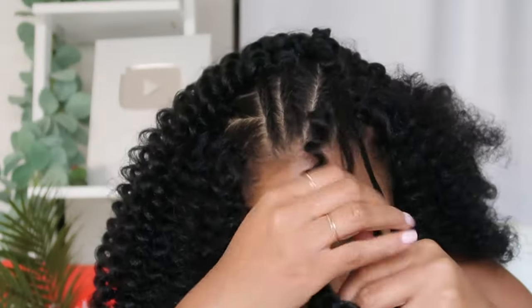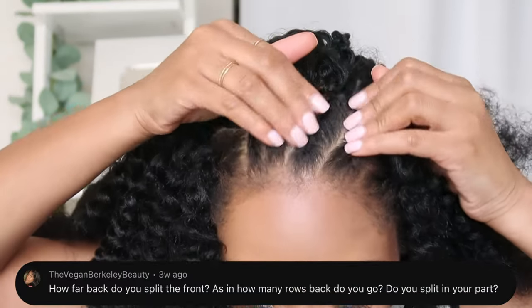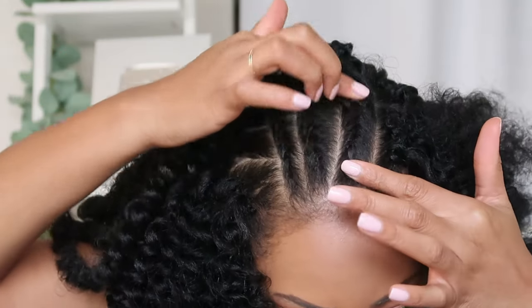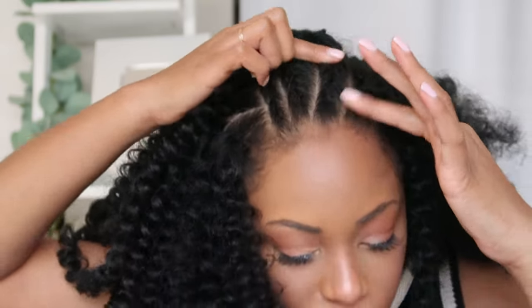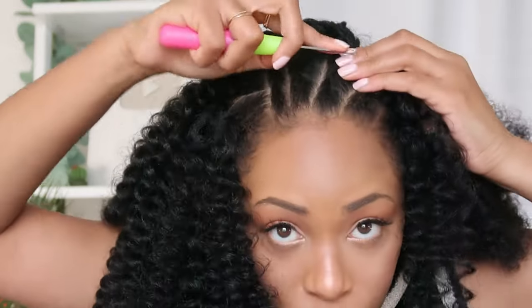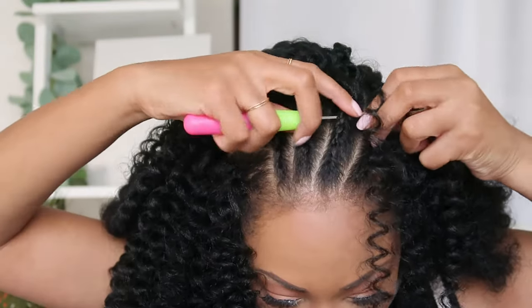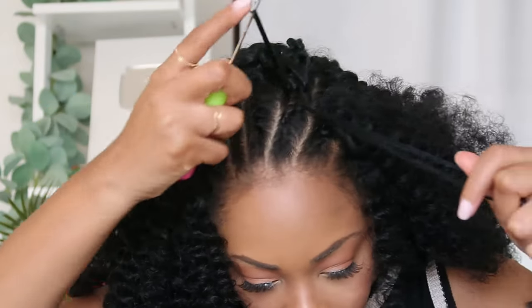Someone in my last install video asked how close to the front do I start invisible knotting and splitting the hair. It's usually right around this area — not too far back, but right in this portion of each of the braids where I start splitting the hair to make it a little thinner and then invisible knotting for a more natural look. I don't do it all throughout, really just in the front where people can actually see.